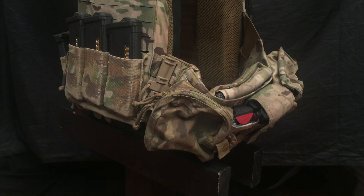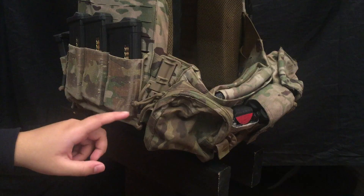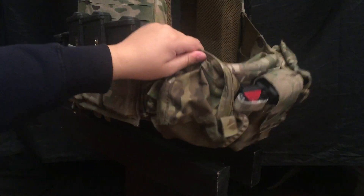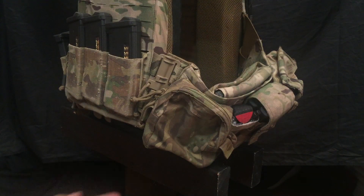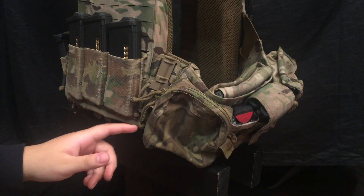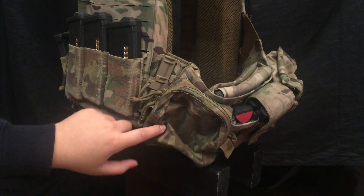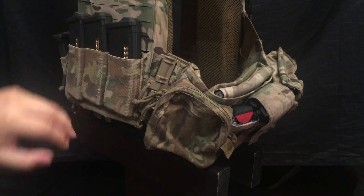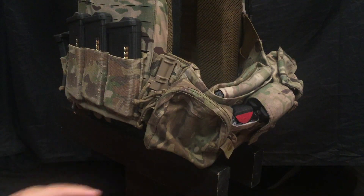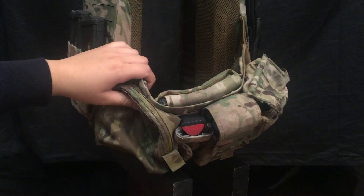I tend to keep a simple setup of three mags in the front, one on the right, and then a GP pouch to store whatever I need — most of the time camera batteries or whatever else I need for the day. I used to keep tools but now I just bought a multi-tool and that goes in the pocket. If I have to keep my wallet, car keys, whatever, it's probably going to go in here as opposed to an admin pouch. This is going to be a little bit more secure.